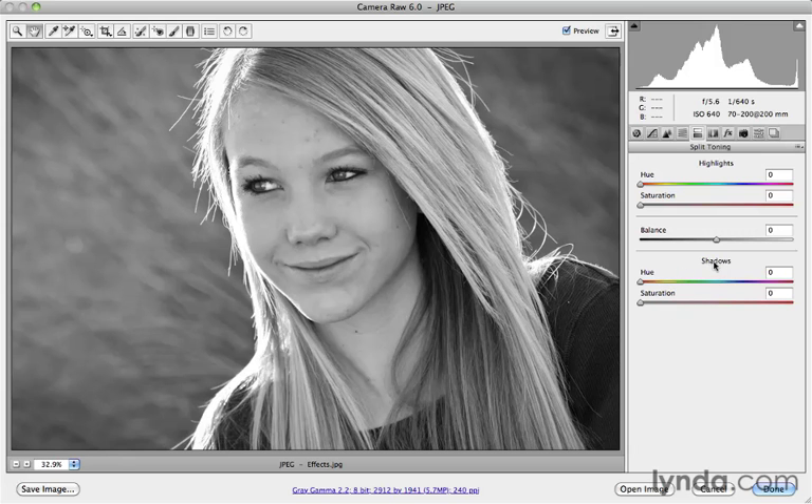The first thing we're going to do is choose the shadow slider and start increasing the saturation of the shadows only. You can see the highlights are not getting colorized — they're staying clean and pure and white. Once I increase the saturation, I typically don't go much beyond 25, and most of the time keep it at about 20.